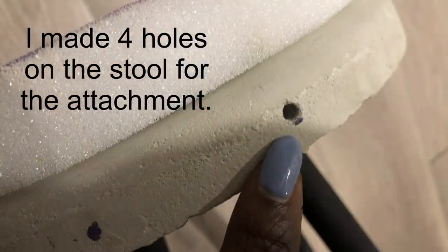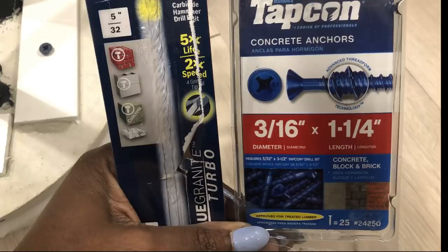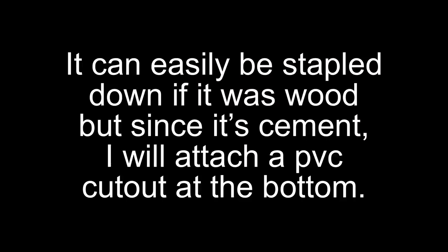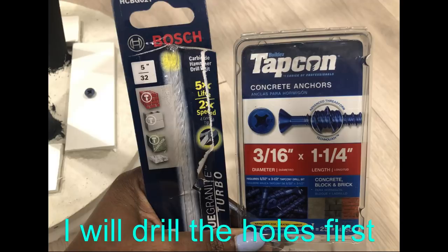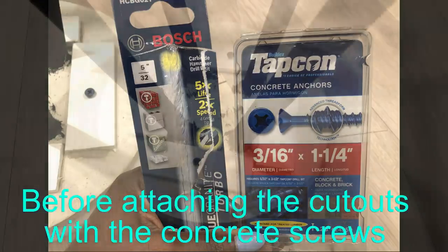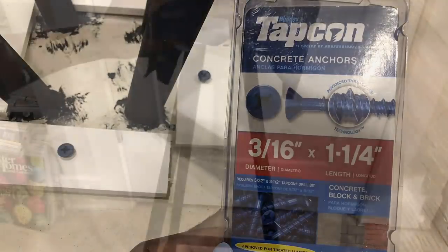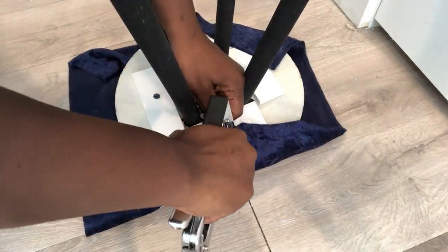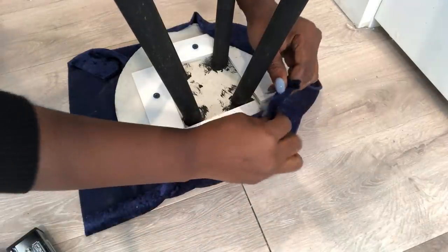I made holes through the cement to make it easy for me to attach the tufted design at the back. I had a series of challenges because I used cement for my stool — I strongly recommend that you use wood for the top of the stool. I had to look for a way to hold the fabric down, so I used pieces of PVC strips since I didn't have wood, and attached them at the bottom to staple down the fabric. It's a lot of work using cement, so I'll strongly recommend wood.